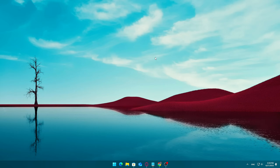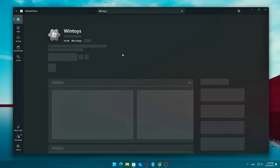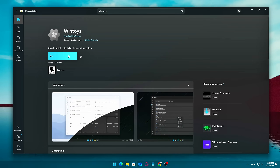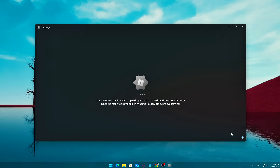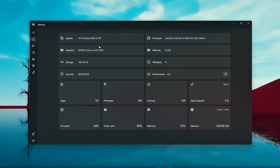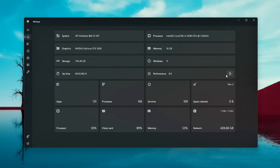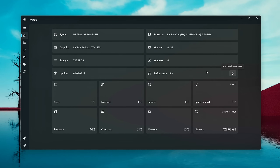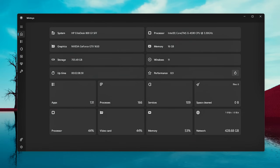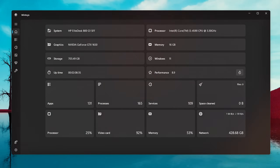To get started, open the Microsoft Store on your Windows device and type WinToys into the search bar. Once you find it, click Get to download and install the app. After installation is complete, go ahead and launch it. When you first open WinToys, you'll be welcomed by a clean, intuitive dashboard. It displays a range of useful system information right on the home screen, including your CPU usage, GPU performance, available and used memory, and overall system health stats. It's a great way to get a real-time snapshot of how your PC is performing, even before you start tweaking anything.